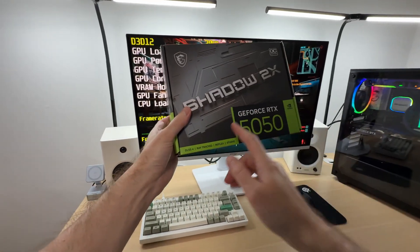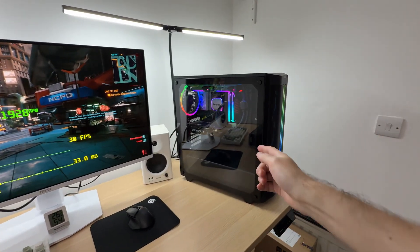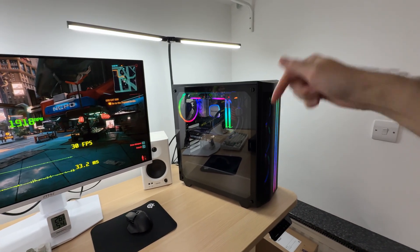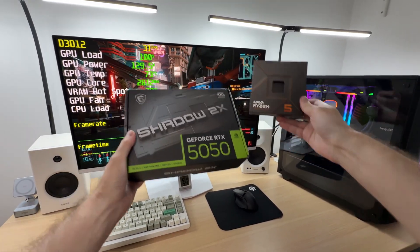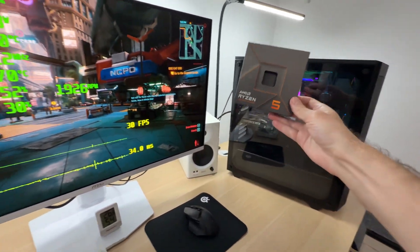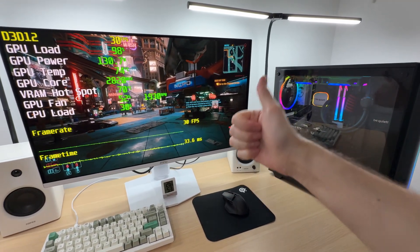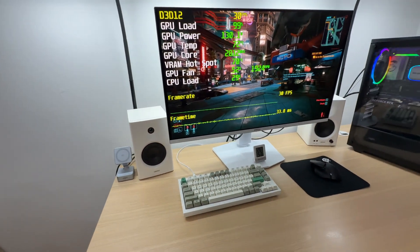The Shadow 2 X OC gets my stamp of approval. If you're interested in this graphics card or any other products featured in this video, check the links in the description below. By the way, this is a Ryzen 5 7600X-based PC build — it works quite well and offers a nice upgrade path for the future, even supporting Zen 6 CPUs on the same socket. Let me know in the comments what you think about this model, and if you found this video helpful don't forget to like and subscribe. Until next time.